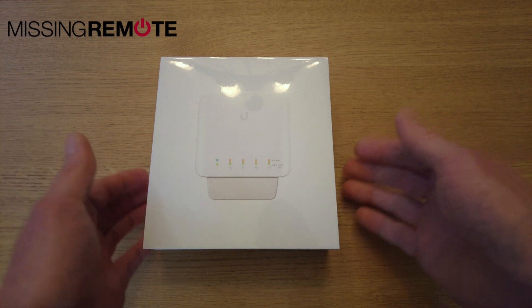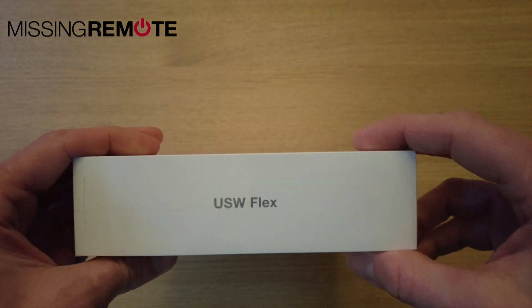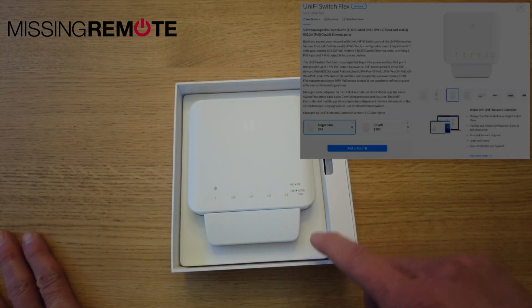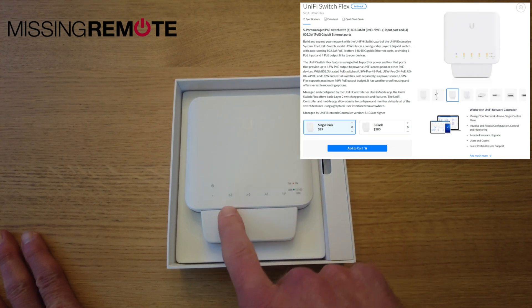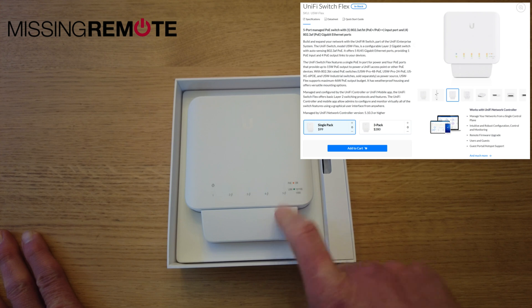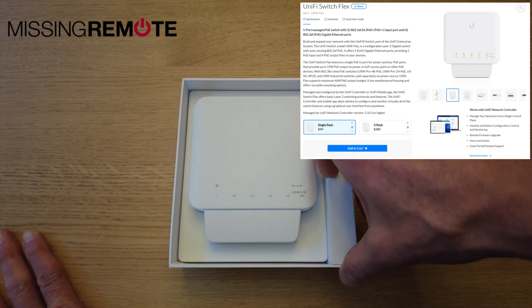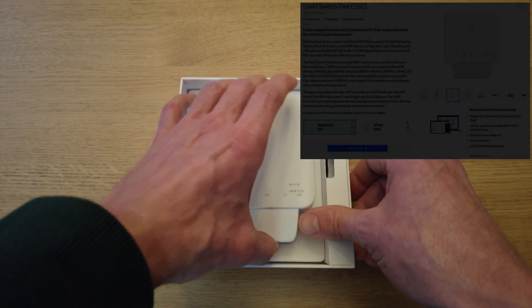Hello, this is Andrew with Missing Remote, and this is a Ubiquiti UniFi USW Flex switch. This is a PoE-powered switch that also has four additional PoE pass-through ports. I believe this is a managed switch, although the documentation from Ubiquiti is very light on whether or not it is managed. So that's something I'll have to test and find out.